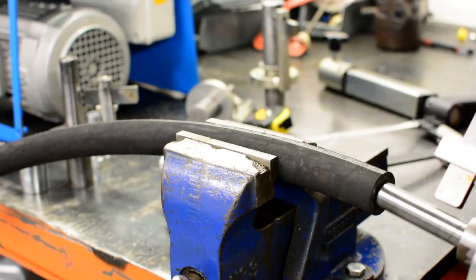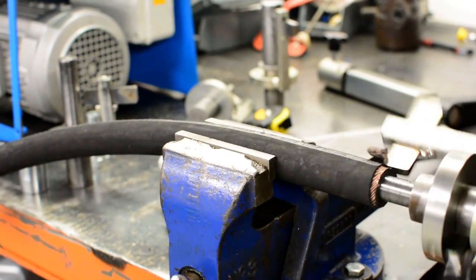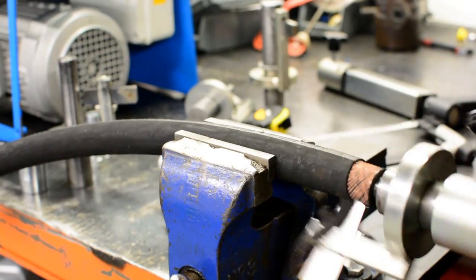This is the way forward. Quick, accurate and essential for making hose assemblies that you can rely on every time.